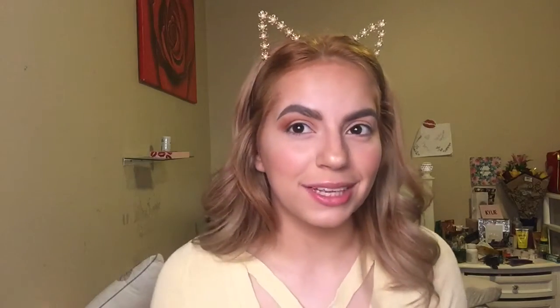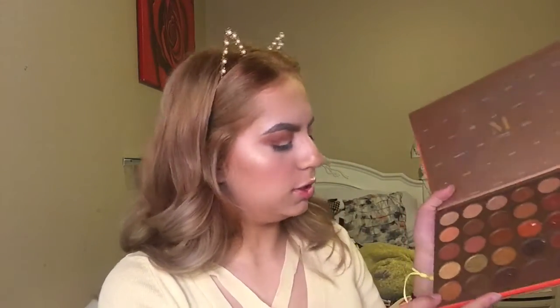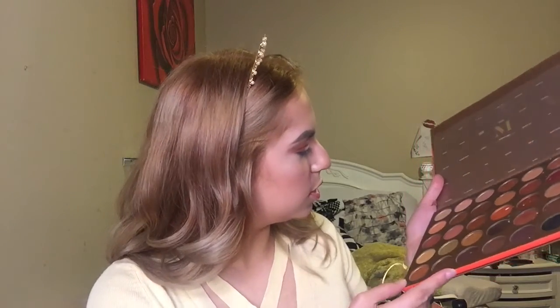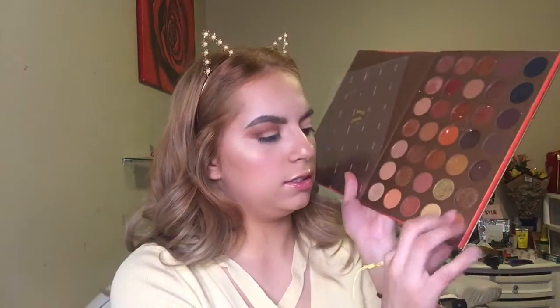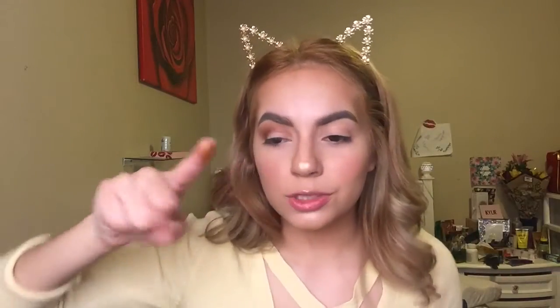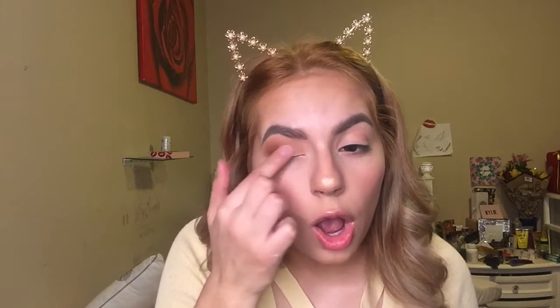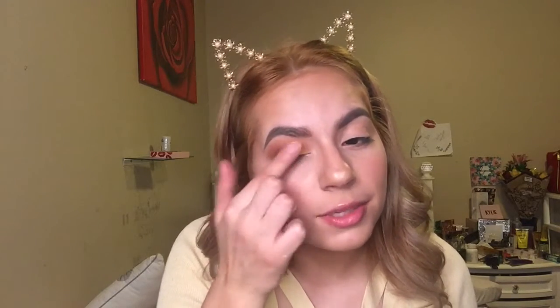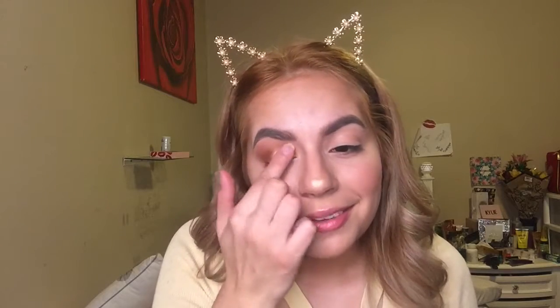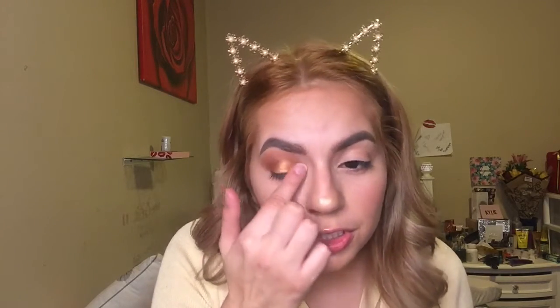I feel so weird having brown eyeshadow on. Let's see — what do I want to use? I'm gonna use this one — it's called Solicitate, or something like that. I cannot pronounce that word. She's golden. So I'm gonna go ahead and put this on my... I have played with this palette, but I really haven't played with all of it. Oh my gosh, this is so pretty.